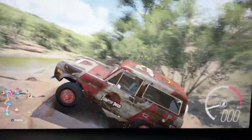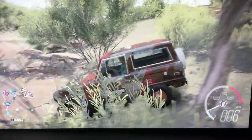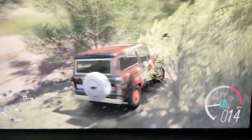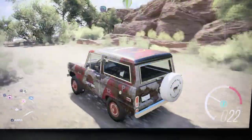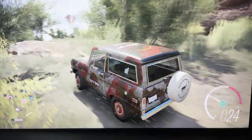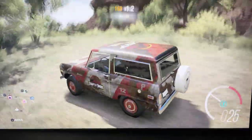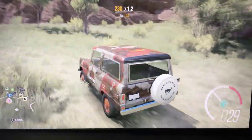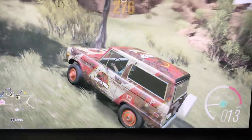Ford Bronco, I'm sorry I treated you wrong. Alright, let's go climb some hills with this beast. Look at that hill right there.